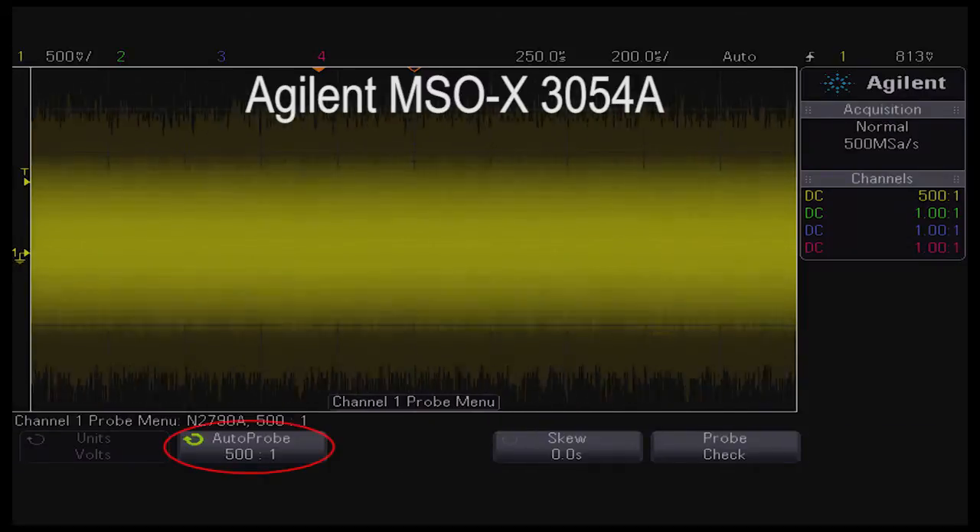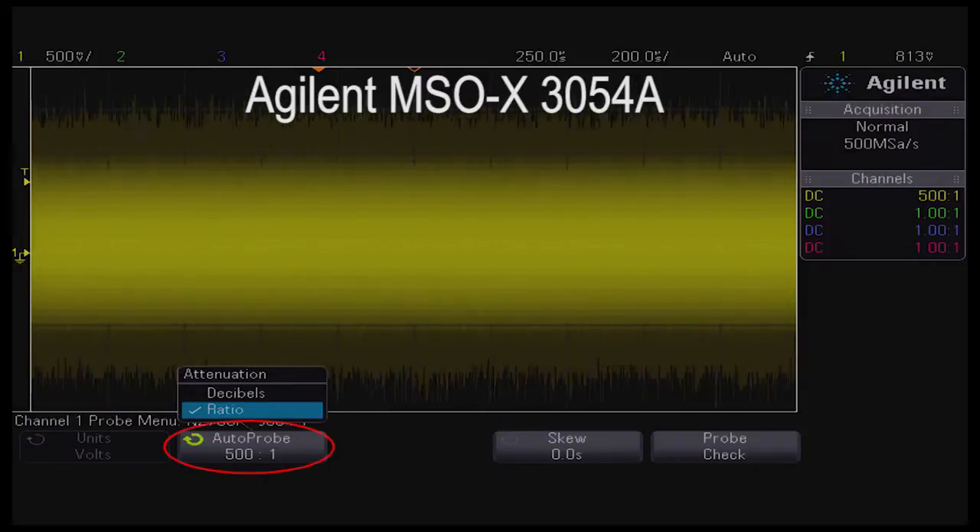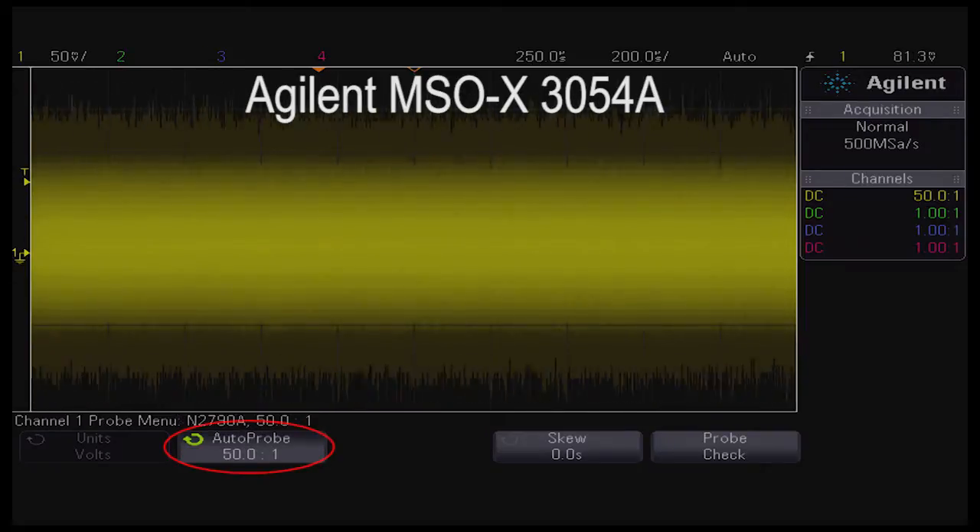When we change the range on the probe, we must avoid the trap of reading the wrong voltage because we didn't also change the scaling on the oscilloscope.